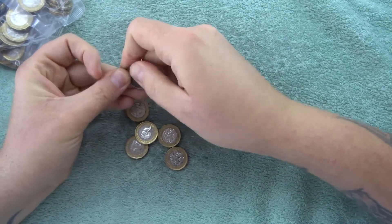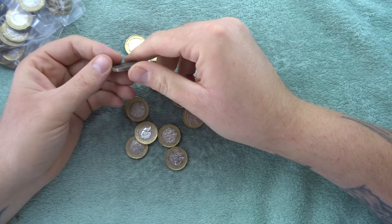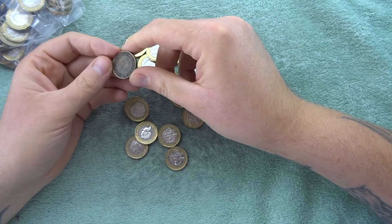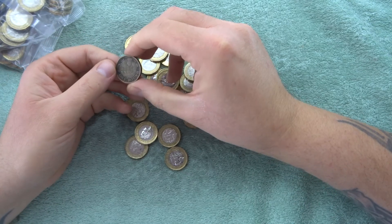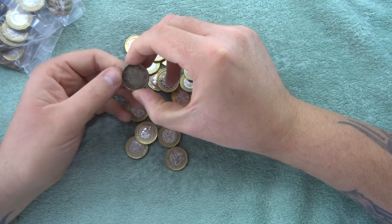Is there any silver in it, or has it been stripped? I don't know if it's been stripped of its outer plating to be honest with you, or it could be fake.